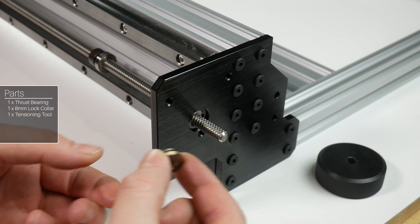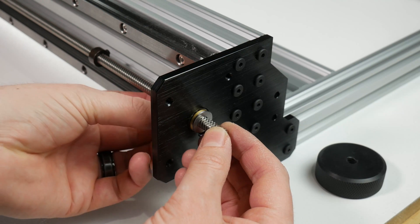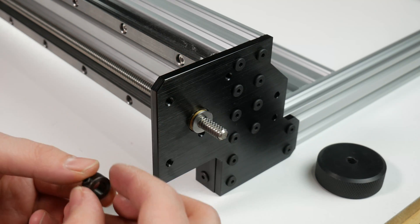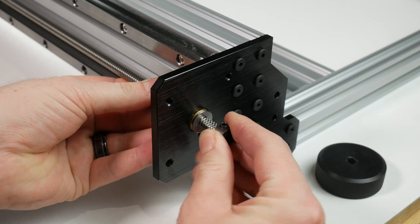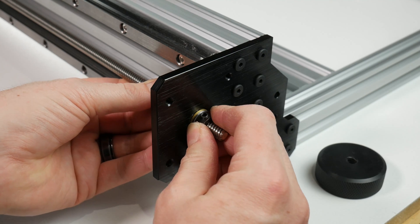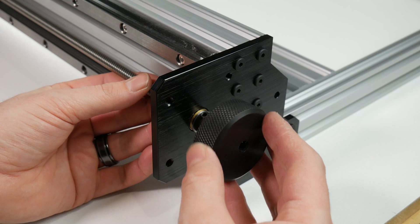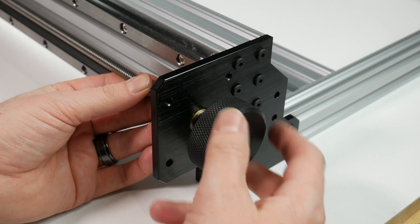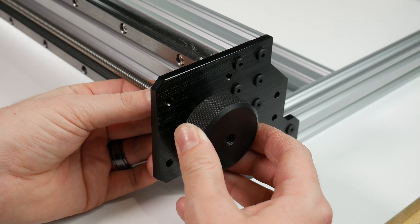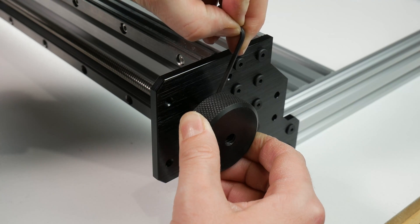Moving to the front of the machine you will need one thrust bearing, one 8mm locking collar and your tensioning tool. Slide the thrust bearing onto the lead screw and then the locking collar. While you're doing that you can move your 688 bearing into place to make sure that the lead screw is centered. You can now thread your tensioning tool onto the lead screw and apply some tension. You may need to use an allen key at the other end of the machine in the locking collar to stop the lead screw from rotating while you tension. Using no more than two fingers, tension tighten down the locking collar to hold this in place.